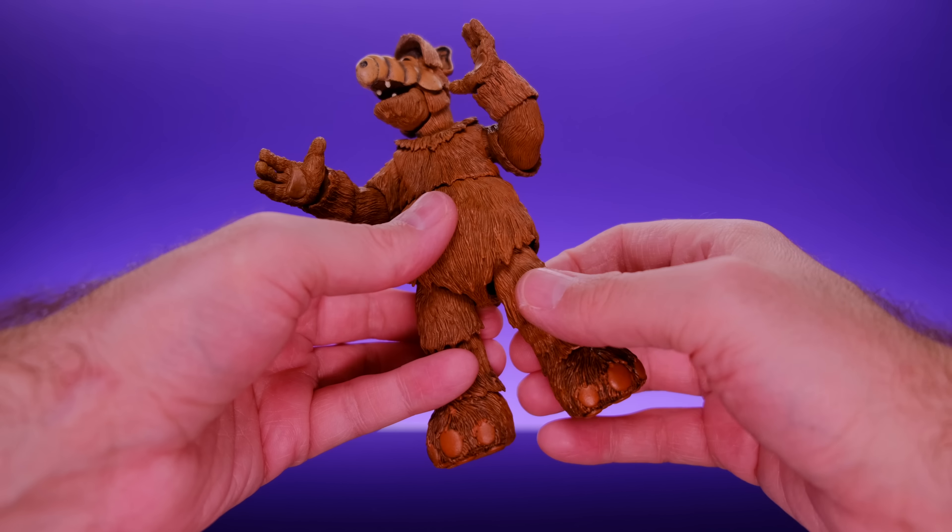Articulation on this guy is awesome — he's a whole lot of fun to play with. I don't know how much articulation a character like ALF necessarily needs, but this figure has way more than necessary. The more articulation the better, and as a result you can get him into situations you probably wouldn't have thought of for ALF. I like how they gave him proportions more appropriate to how he looked when half-covered rather than the full-body costume shots in the show.